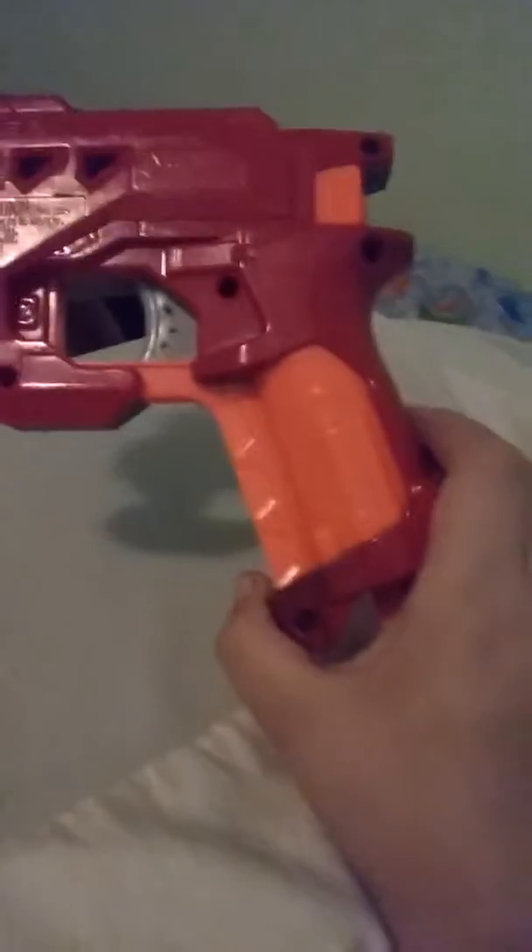This one looks like N-Strike Elite, kind of, but it's my first paint on a gun and it was a pretty easy one. This one, probably not the smartest to paint it blue, but I still kind of like it since it's all blue. If I can get golden spray paint, I can make some really cool looking things.